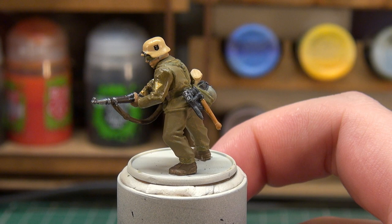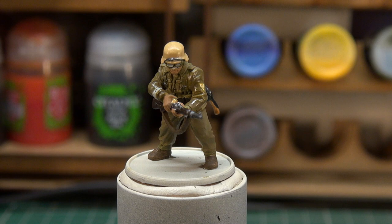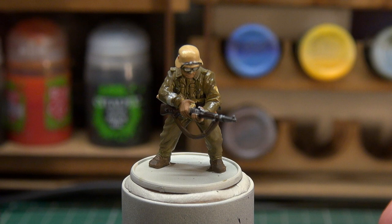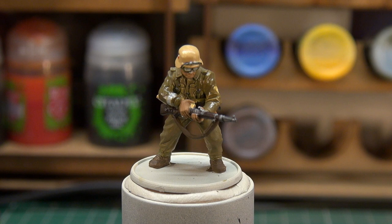Now we're going to wash the entire model. I'm going with Green Stuff World's wash ink Ancient Sepia, watered down just a little. Hopefully it'll give a mild shading without making everything look messy — a nice subtle shade. Let's just get on with it.